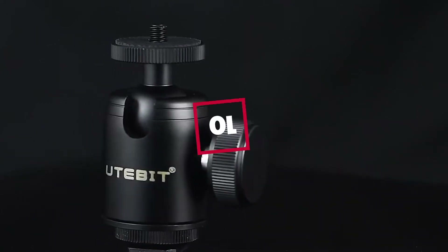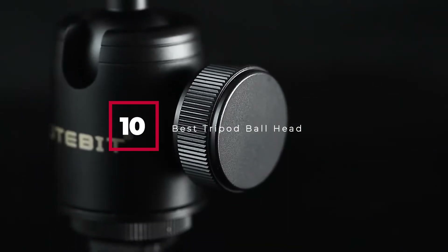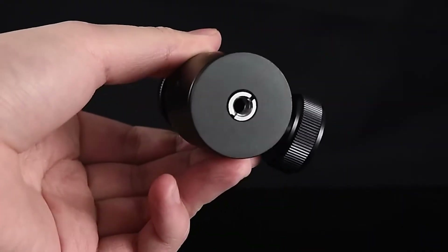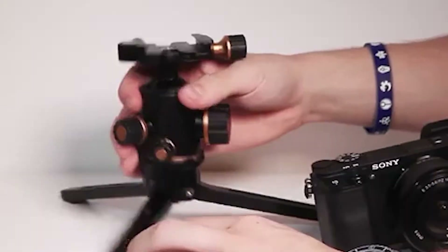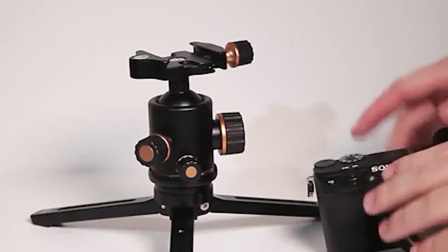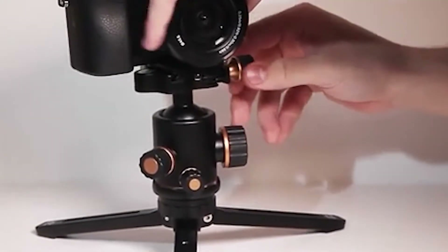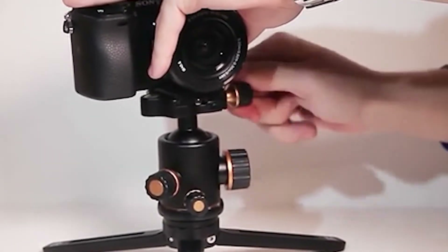Hello guys, in today's video we're going to check out the best tripod ball heads this year. I made this list based on my personal opinion, and I've tried to list them based on their price, quality, durability, and many more. To find out more information about these tripod ball heads, you can check out the description below. If you want to get the best quality tripod ball head according to your needs, then watch the video till the end and then decide to buy.